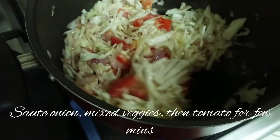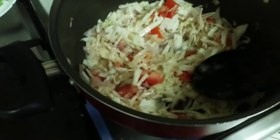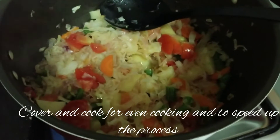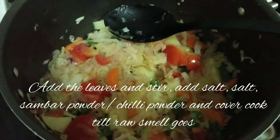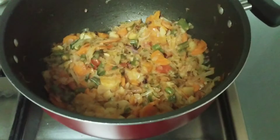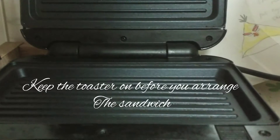The sautéed order is: first onion, then cabbage and tomato, then carrot and beans. You can add the magical ingredient — Sambar Thool — for extra flavor. It's a great spice to add in a South Indian home. You can add it while you cook.